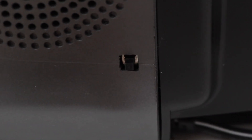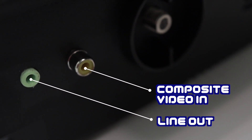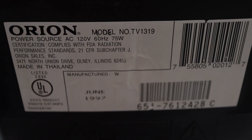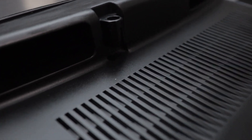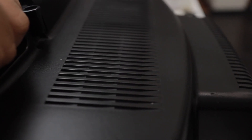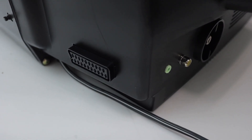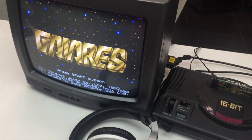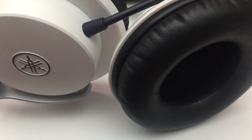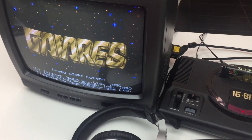All right. I added a Line-out and Composite video input. Love the handles on Orion TVs. This is the Line-out jack working.